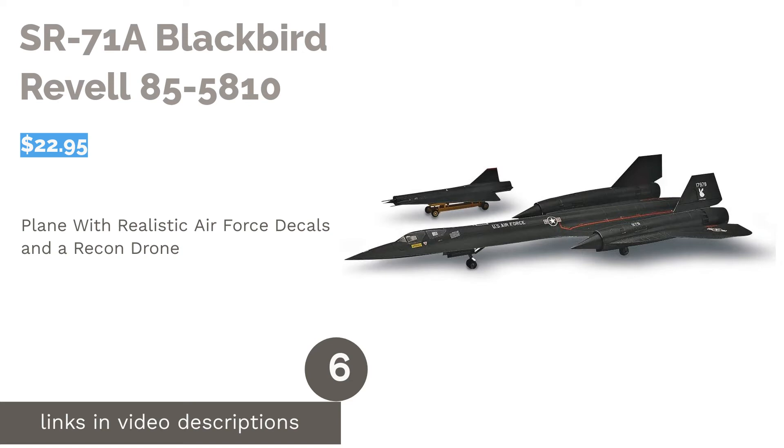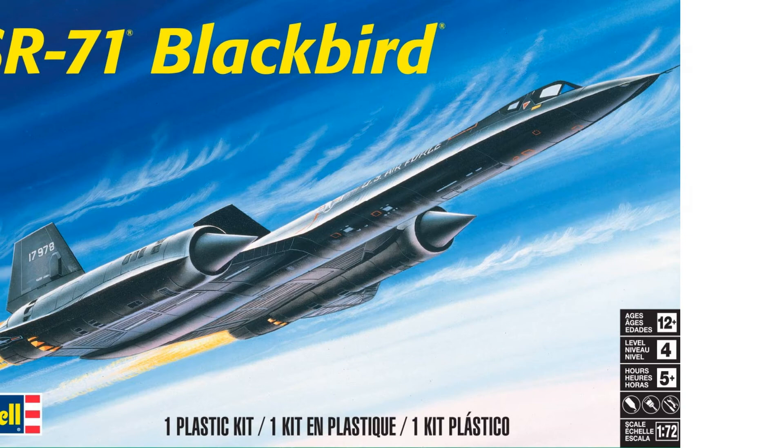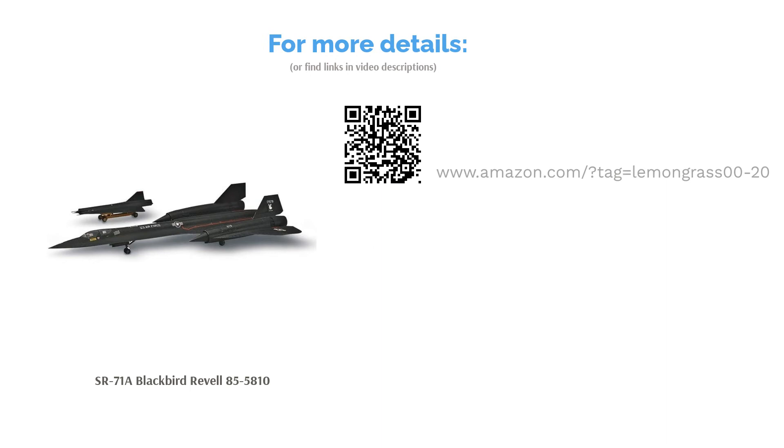The next product on our list is the SR-71A Blackbird by Revell. This detail-rich fighter jet includes a seated pilot and an observer figure, and comes with realistic US Air Force decals and illustrated, easy-to-follow instructions. In addition to the main plane, the kit also comes with a recon drone on a wheeled trolley. Multiple people said this model was hard to put together and required a great deal of work, but generally reviewers said it's still a quality model with good detail. A few people also praised the kit's large size.